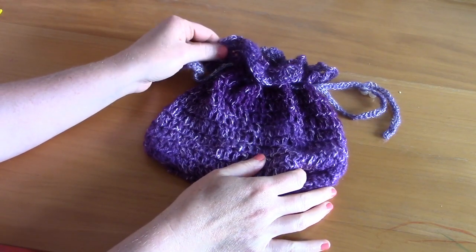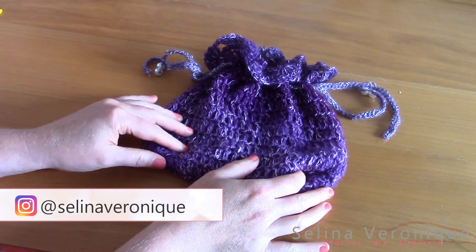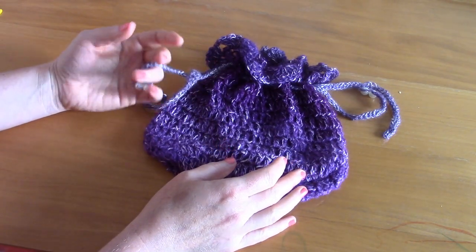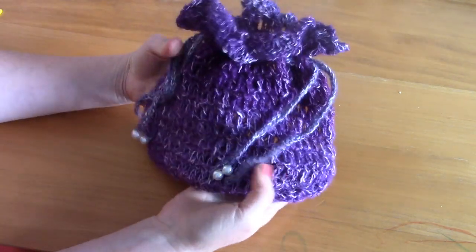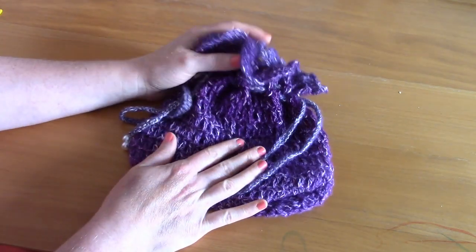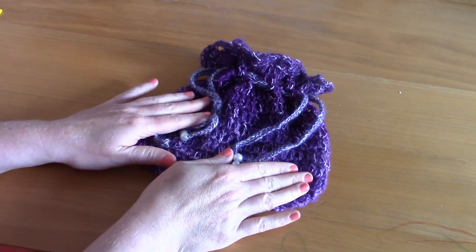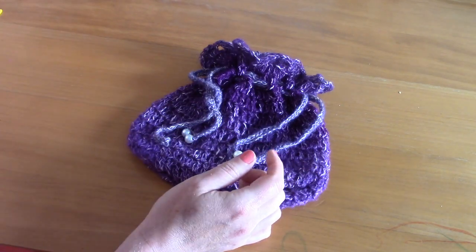Hi everyone, welcome back! My name is Selina. I release a crochet tutorial every week, so make sure to subscribe if you enjoy crochet tutorials. This week I'm bringing you a new installment in my vintage crochet series: a Victorian drawstring bag. I'll have all the details, size info, a free pattern, and materials listed on my blog at selenaveronique.com and in the description bar.